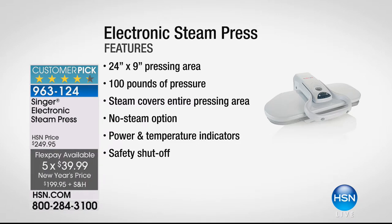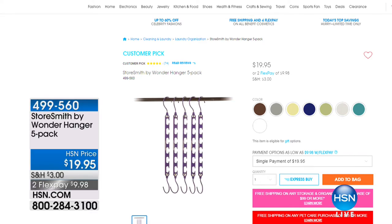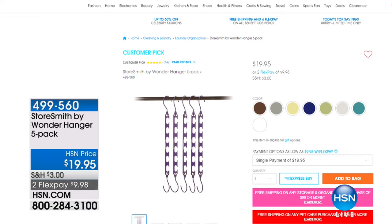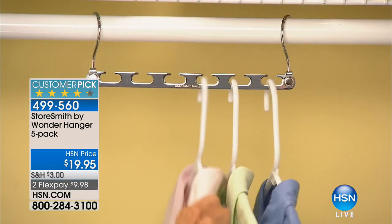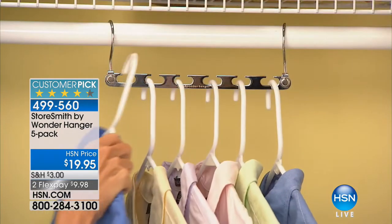This Singer Electric Steam Press is going to be 14 times faster than using your traditional iron, giving you professional results in a fraction of the time — clothes, drapes, tablecloths, even quilting and crafting. You can do it dry or with steam, and you're getting 100 pounds of pressure for perfect steaming results every single time. Also on our website we've got the Wonder Hanger — a set of five, each holding six additional hangers — so you can fit more clothes in your closet.